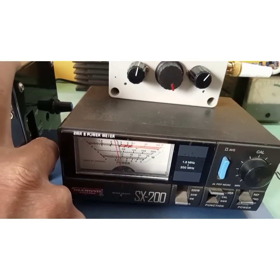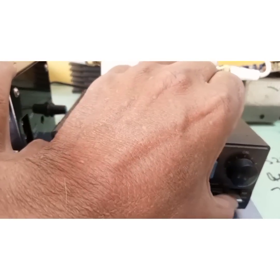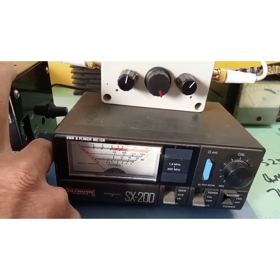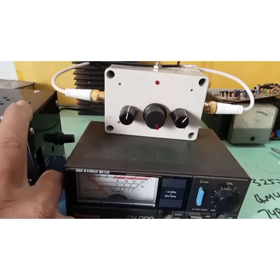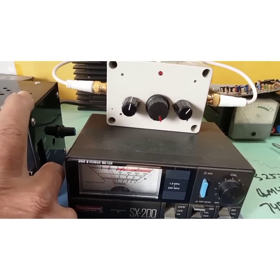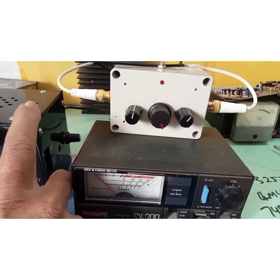I'm getting 1 watt. Switching back to the SWR position — no SWR again. Back to forward position. It's working. I believe that if you have an SWR meter, it could be much more useful.